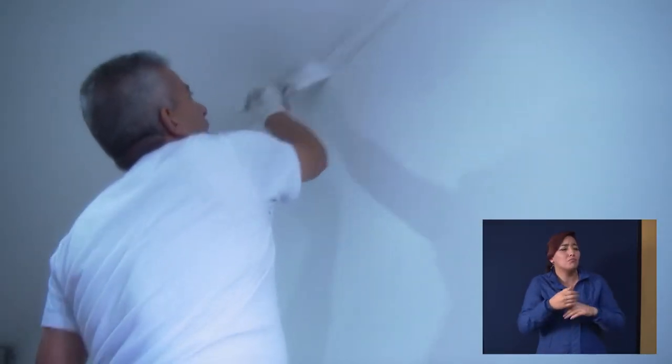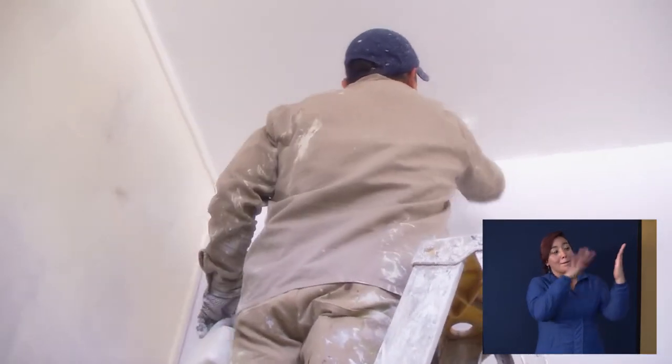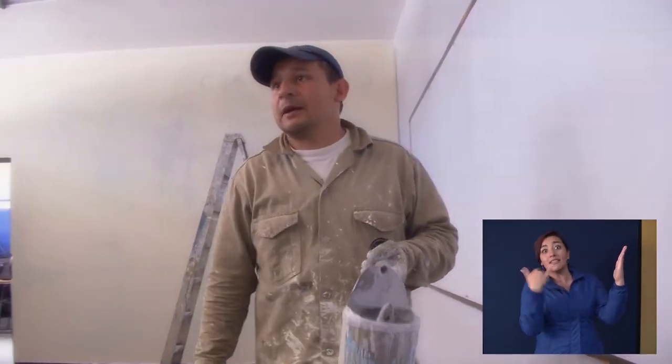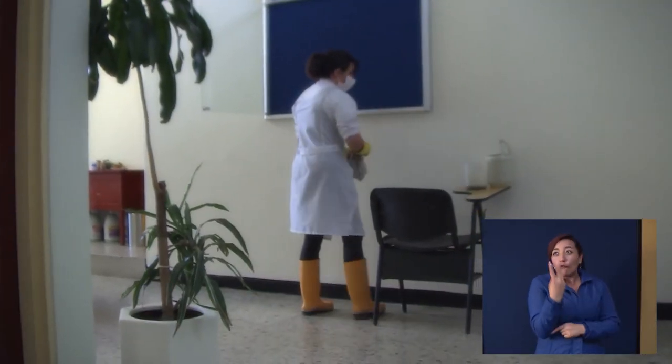Dañar por dañar no. Se le echa una capa de vinilo y dejar que seque, se le vuelve a echar otra capa de vinilo. Por lo menos tres o cuatro manos dependiendo del grafite. Y es que uno cree que no,